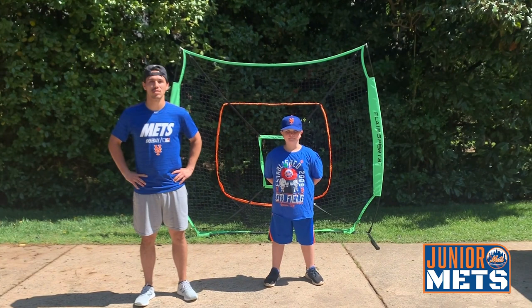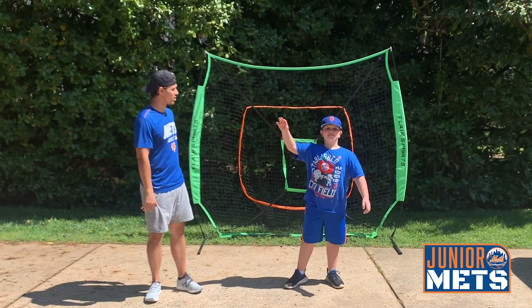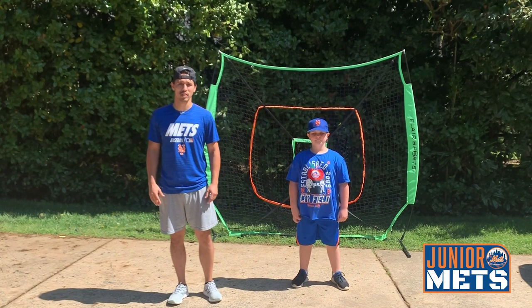Hey guys, before we get started we hope everyone watching this video is staying safe and healthy during this time. My name is Tony. My name is Tyler. And we want to welcome you to the Junior Mets Virtual Baseball Fundamentals Program. This program was created to teach the basics of baseball to everyone so we could all share the love of the game.